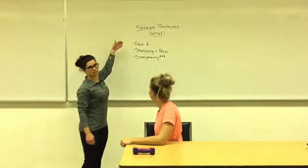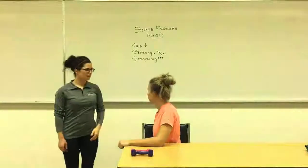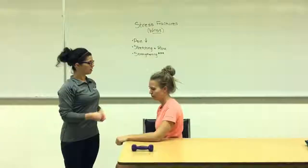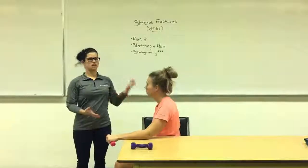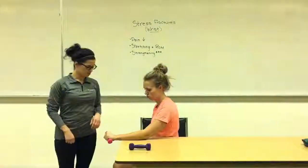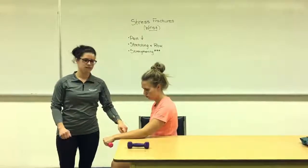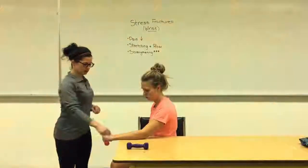If you've ever had a stress fracture injury in volleyball, physios can help with all of these things. Today we have Sierra who has a stress fracture. One of the things we can do is work on strengthening. Here I'm going to give her a dumbbell and we can teach her all about the proper positioning to strengthen those muscles. We can work on the wrist extensors on the back of the arm and also the muscles on the radial side — right along the thumb.